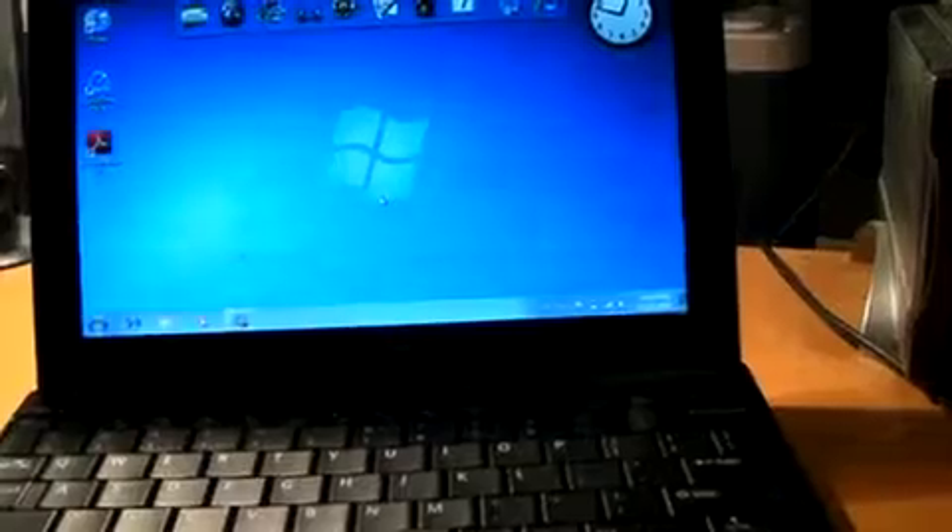This has got a 1.6 gigahertz processor and 1 gig of RAM. Overall this is just your basic standard laptop — it's only good if you're going to do paperwork, type up your documents, surf the web, check your email, or surf your websites. This is pretty much all it will do.